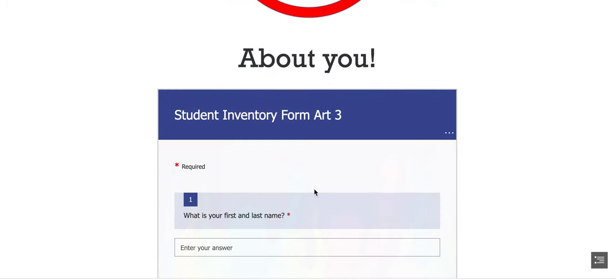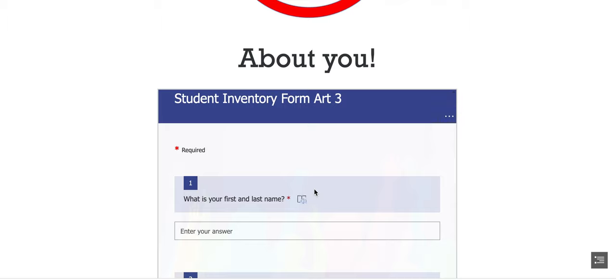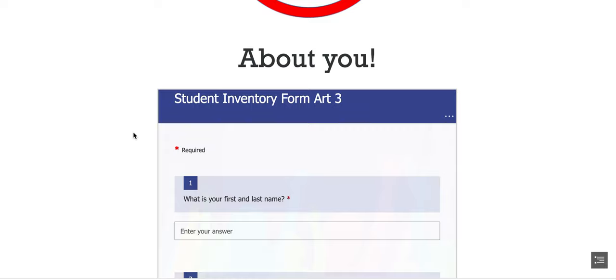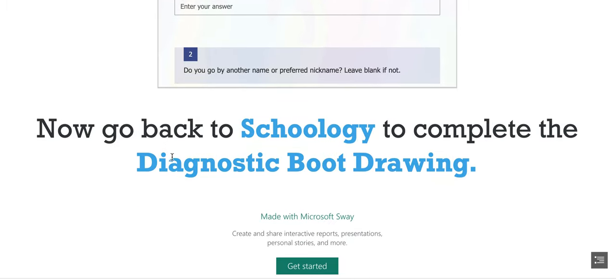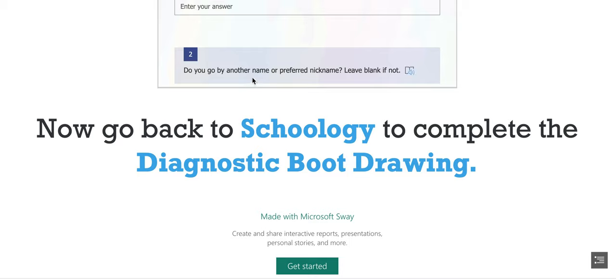Now I want to know a little bit about you. Go back to the page you came from in Schoology — you will see step number two is to complete this form. Look through everything again, submit this form, and that will be your first assignment. Then I have one more assignment for you: a diagnostic boot drawing. Go back to Schoology under Day 1 and look for the diagnostic boot drawing after you're done with this form.